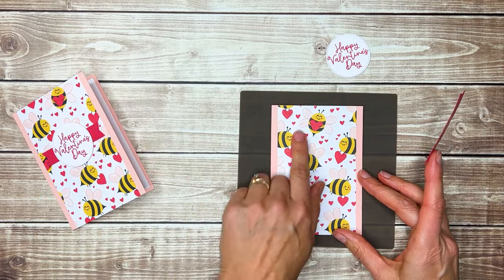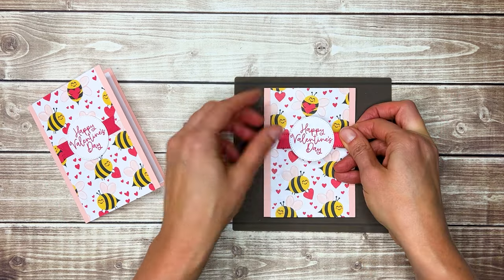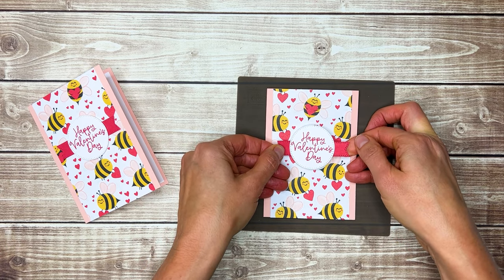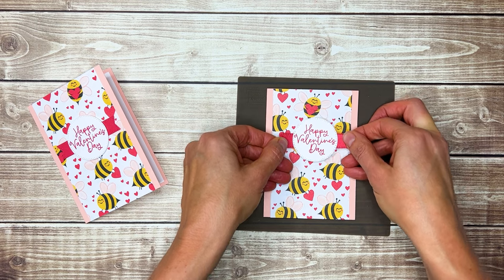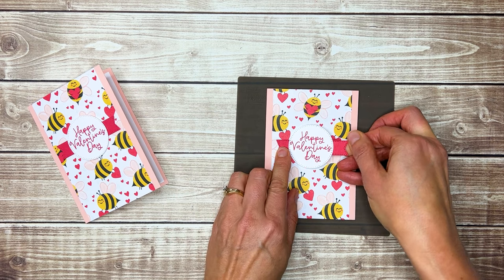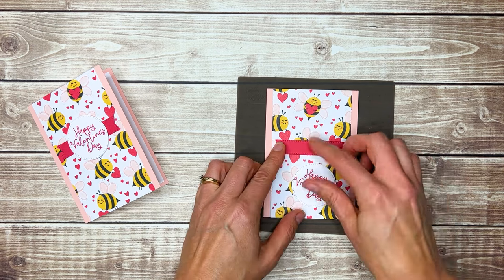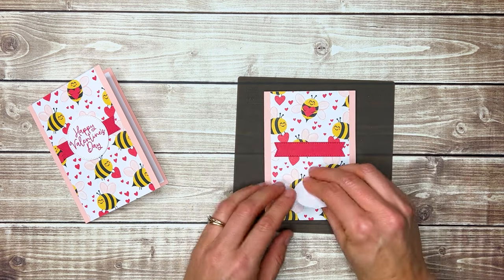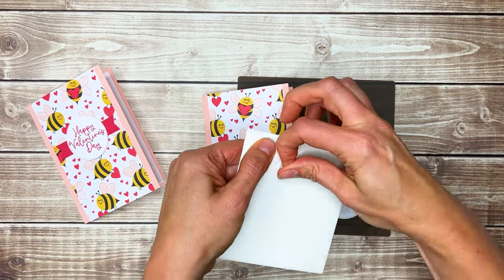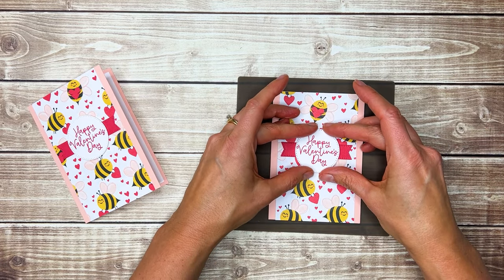When working with a bigger pattern like this, I want to find the best spot to place my Happy Valentine's Day circle. I want it centered left to right, but the up-and-down position is more flexible. I'm going to cover this bee right here because I think it helps those bees highlight the Happy Valentine's Day greeting. Then I'll put two dimensionals on the back of my circle to give it a little pop and center it over the banner die cut.